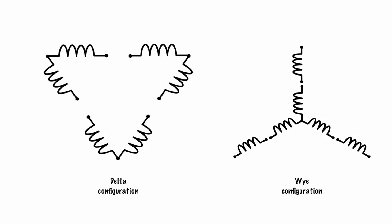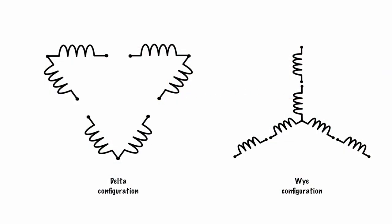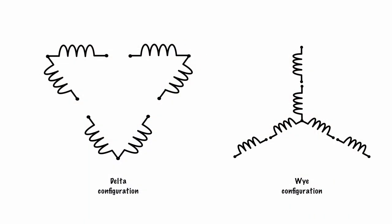Let's hop into the whiteboard app. Last time we dealt with the Y configuration — it's called a Y because it literally looks like a Y. Each winding is 120 degrees out of phase with one another. If you want to know more about Y and Delta, click the "I" up above — there's a video I've done on an overview of Y versus Delta, the differences, the uses, and all that.